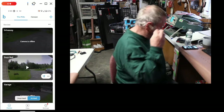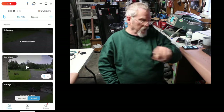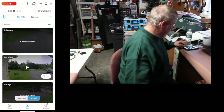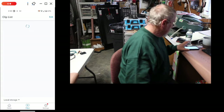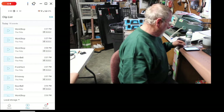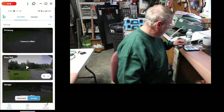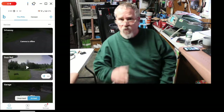Like this camera here — it's the driveway — I put new batteries in it, and if you look here on the clips, let's see, driveway right there at 2:07 today, it was taking clips, but you go back home and it says the driveway is offline.